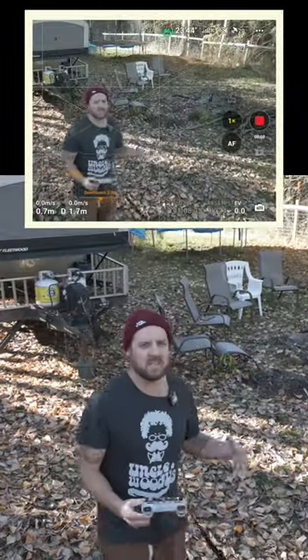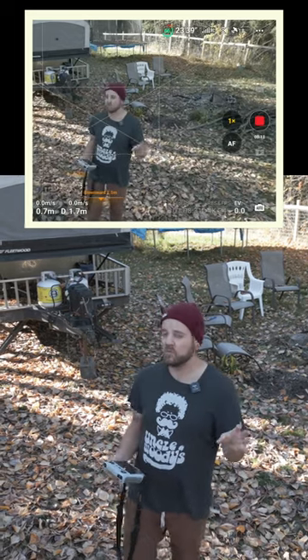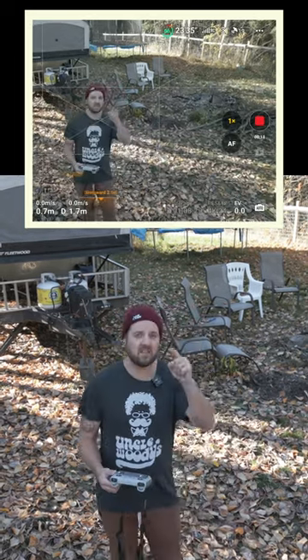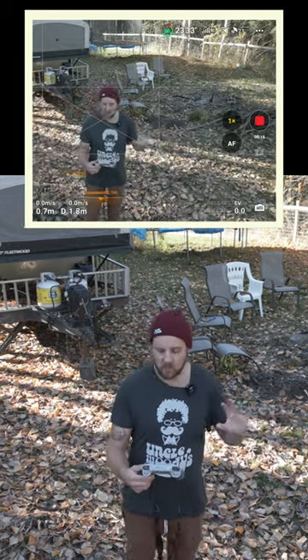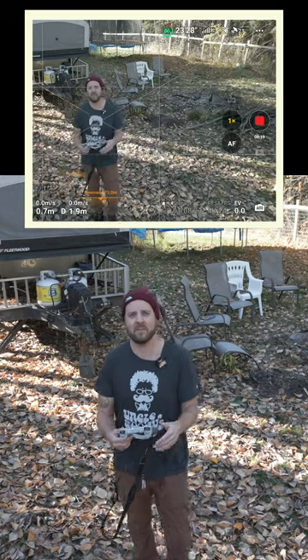I've tried to design a typical scenario where this drone has a little bit of difficulty with its autofocus. It's a dark-lit, contrast-based autofocus, so it does sometimes lose focus a little bit.